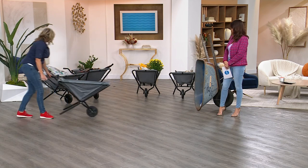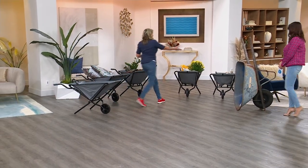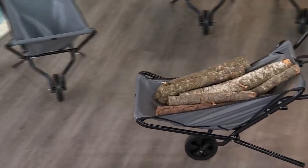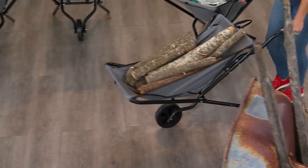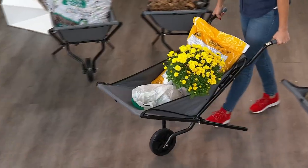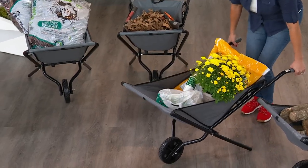I have some samples and ideas to show you. Let's check out this one stuffed with firewood — the roll on this is so smooth. Because it's got that no-flat tire, you're never going to have to worry about where your air pump is. It stays nicely balanced even when moving. I love the idea of filling this up with several bags of soil, and because it's got that big wheel in the front, it can go over sand, soil, and grass.